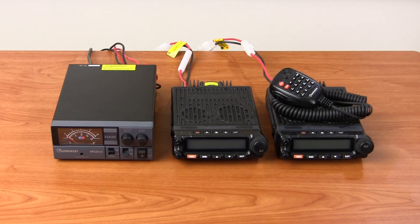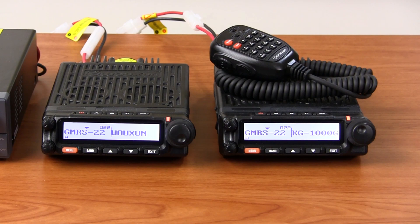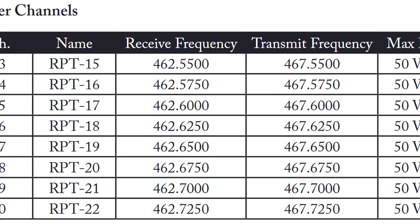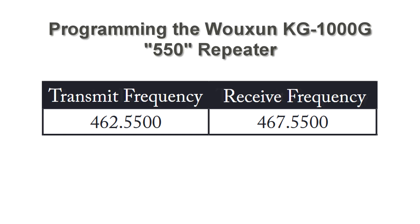To create the repeater, you will need two KG1000G radios connected to a power supply capable of providing ample wattage and amperage to both units. Next, set the frequencies the repeater will use to receive and transmit. In this example, we're using the frequencies assigned to the RPT15 channel on the GMRS to create what is called a 550 repeater. We will be transmitting on 462.550 and receiving on 467.550.